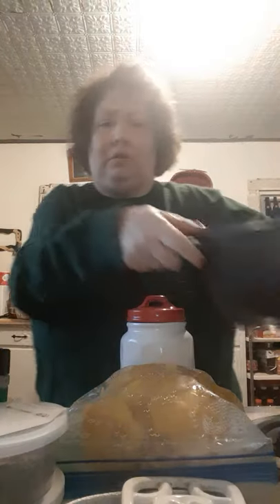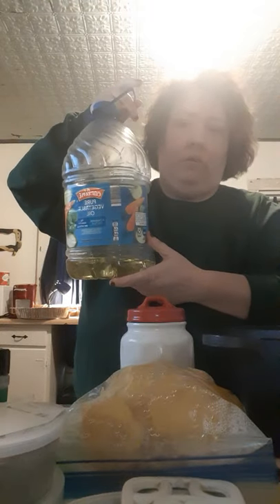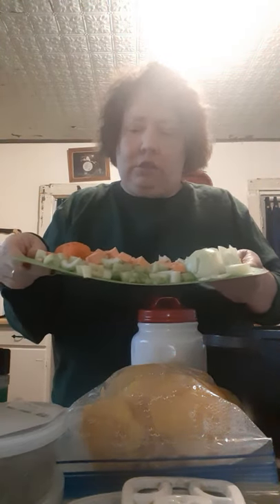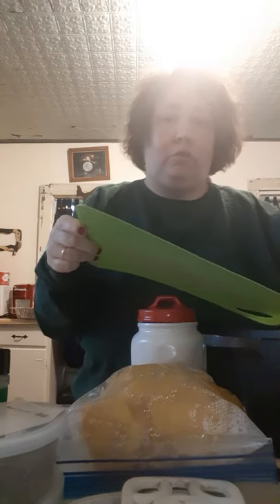Hi guys, it's me again. I'm going to bring y'all a little bonus type recipe for today. In my pan here on the stove, I have a little bit of regular pure vegetable oil heating up. I have already gone ahead and chopped up a few things on my cutting board: celery, onions, carrots, and one small sweet potato, not a large one. If you have large ones or a large family, you're going to need more than one.